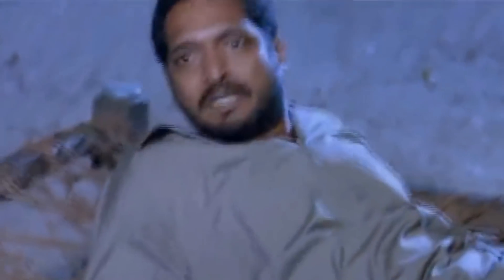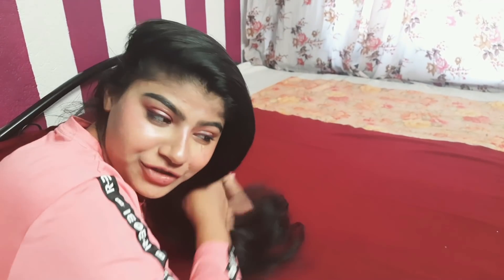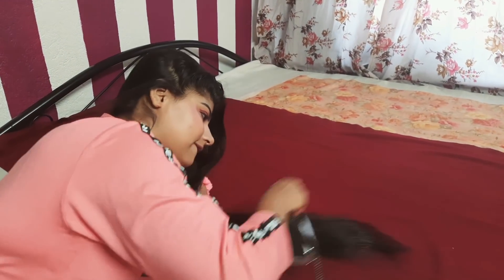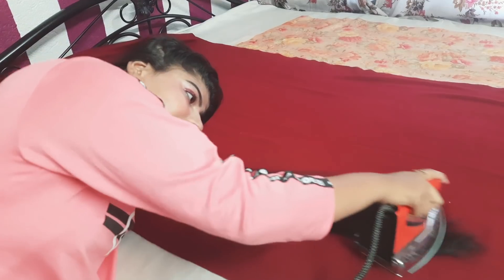So guys, you can see my hair is being straightened with the iron. The bottom portion looks very good, but the front part is very difficult. I was very scared about what would happen, but I'm going to do my hair straightening — the iron is warm.